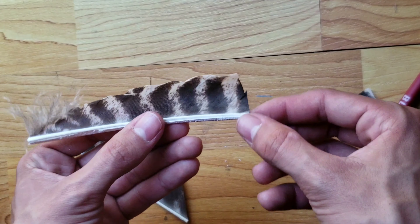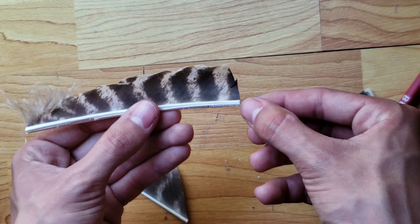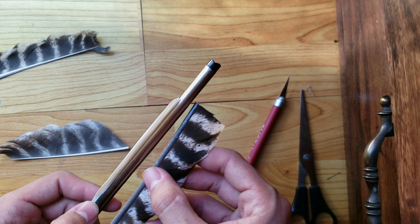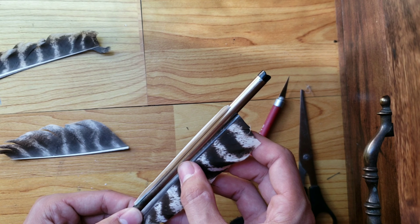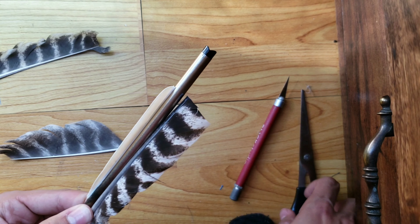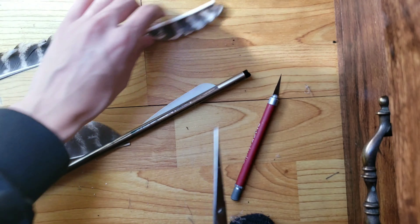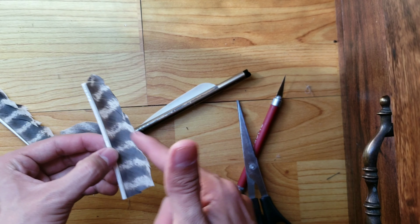Be careful with how you cut it — if you want that pointy look, you just want to be cutting the top piece; do not cut it straight. The second step is to cut the feather the same size as the real fletching. I think these are four-inch or three-inch fletchings — I'll cut it the same size.